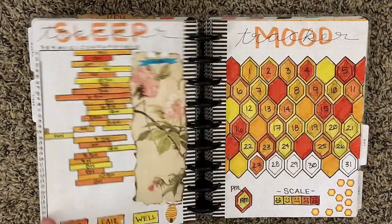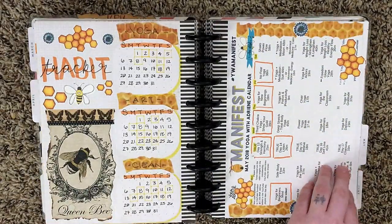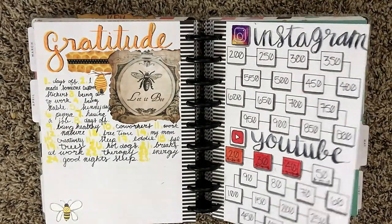I had a ton of fun creating May's cover page and also the mood tracker. The mood tracker took me like three hours to make though. And this is the point where I kind of stopped using my braindump page as well.